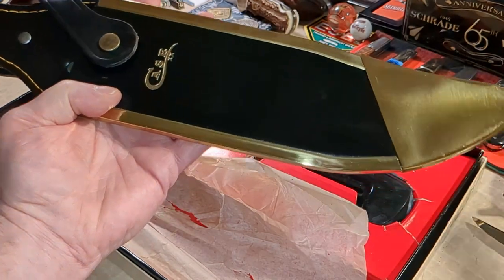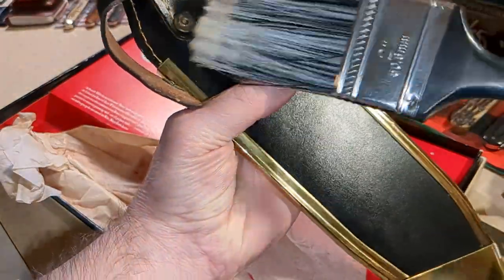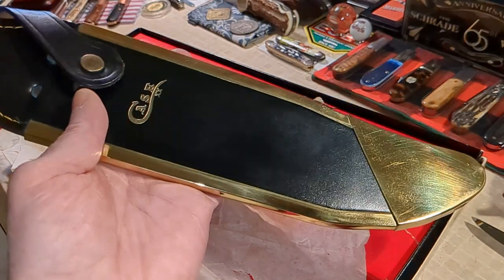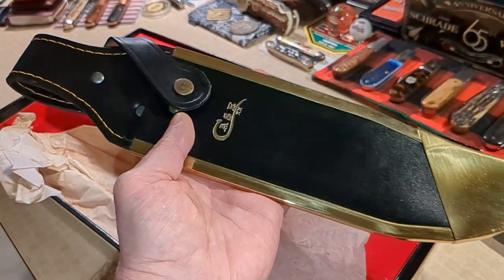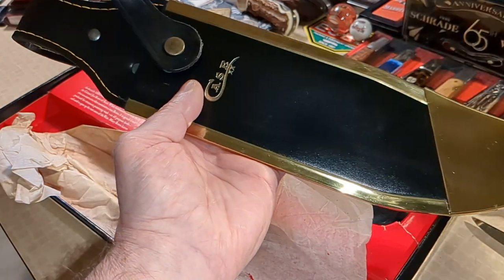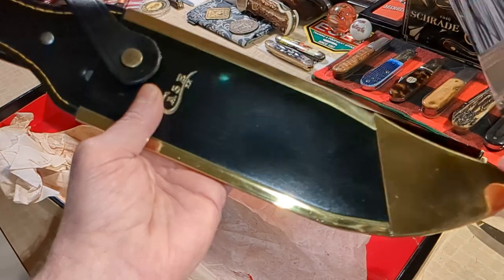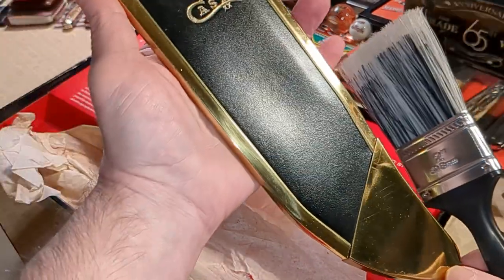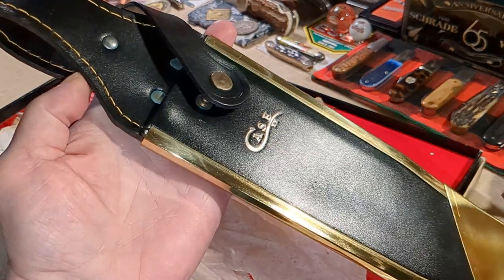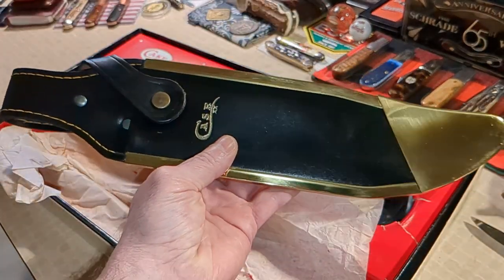The buyer I got this from was a really nice gentleman — Jim — who is selling off his collection because he's retiring and the economy's hitting people hard. I'll leave a link in the description to his eBay channel. This is genuine leather, really supple leather, brass tip and edges, beautiful stitching — that's what you call a scabbard, boys and girls.